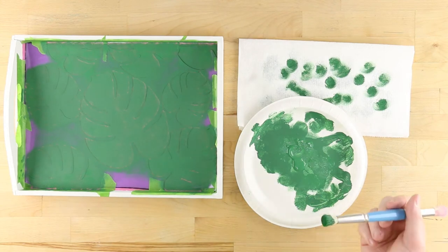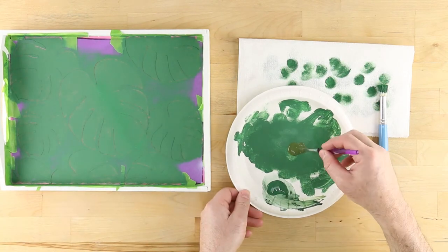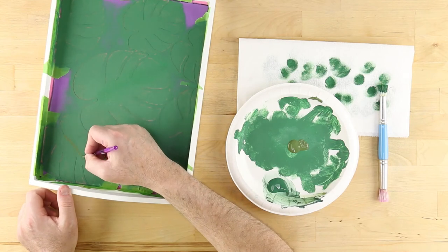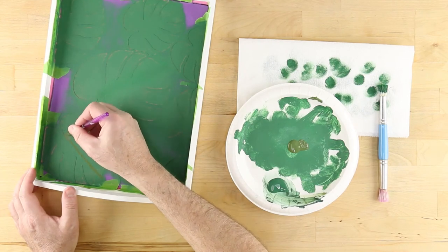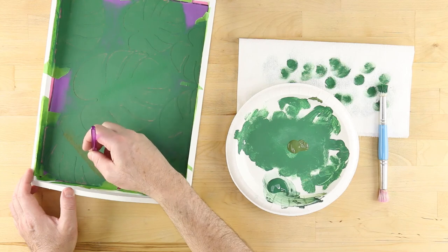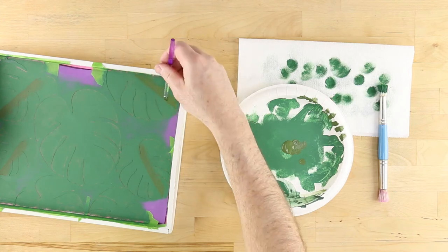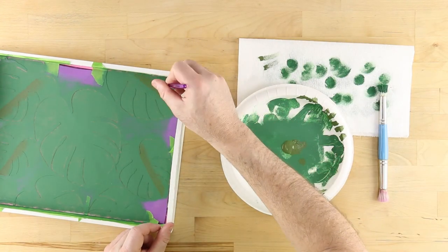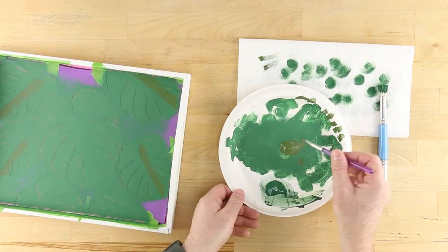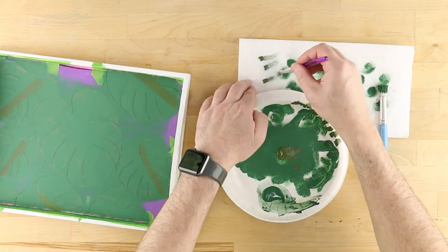Once finished with the leaf green, take a small craft brush and some avocado and paint a line down the center of each leaf. Then pull the brush in one direction away from the line, dragging the paint out. Wipe the paint off the brush using the paper towel, then pull the paint one more time away from the center. This will create a fading effect simulating a shadow and giving the leaves some depth. Repeat this step for all leaves.